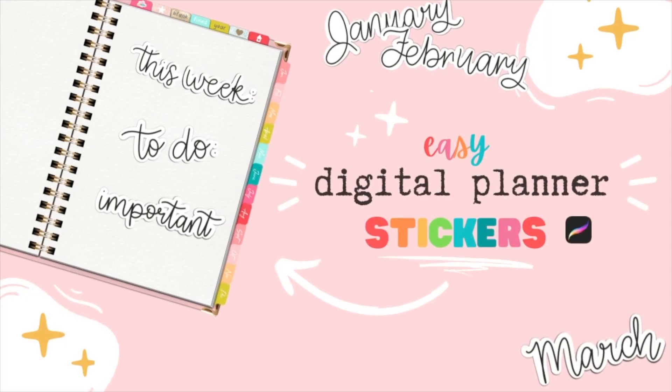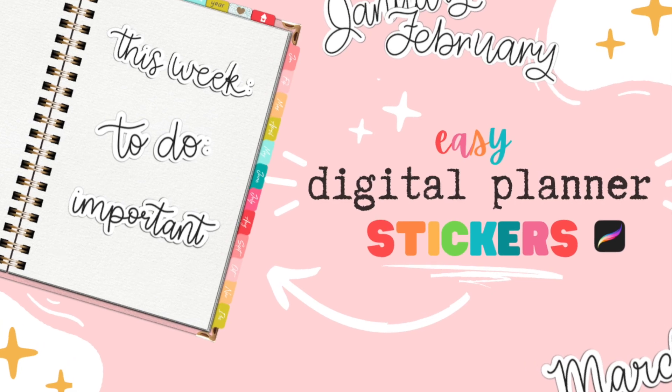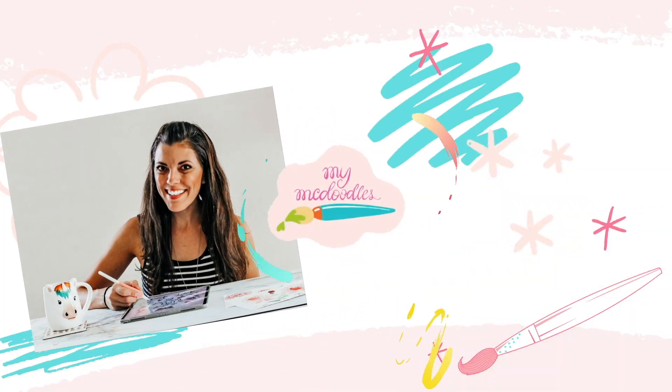Have you wanted to make digital planner stickers but you're not super confident with your hand lettering? I'll show you a quick and easy method for all levels. Hi, I'm Diana, the artist behind My McDoodles. Welcome to my channel.